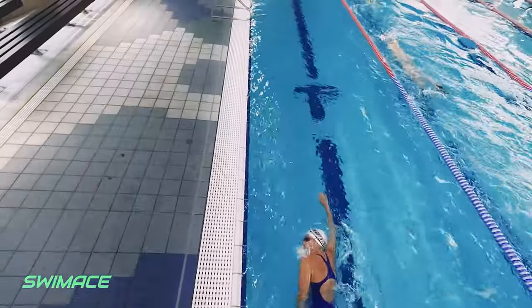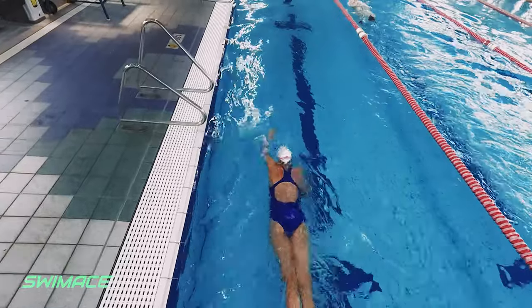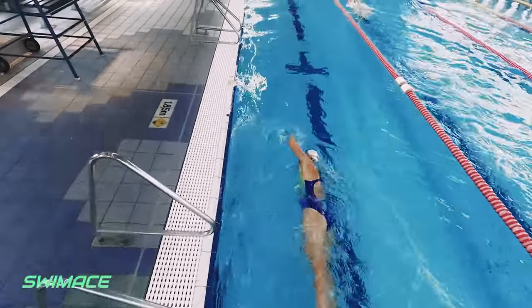Your posture and shoulder position in this session is looking a lot better. We can start to see a great lift in the front and subsequently your stroke has a lot more length in it.